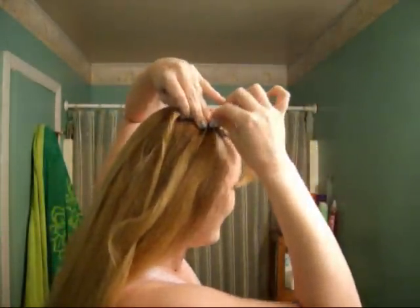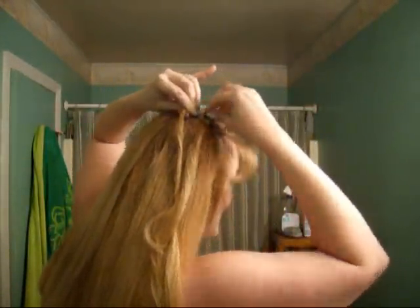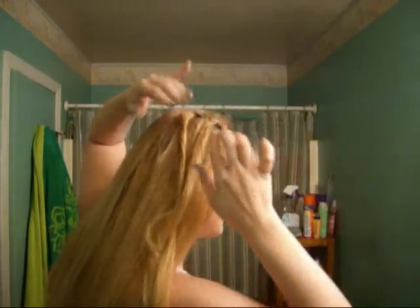You're going to use two bobby pins in an X pattern. Try to find bobby pins that are as close to your hair color as you can get — it'll be helpful. Put one in and go in that direction, and the next one pin in the other direction so they form an X over each other. That's the key to getting bobby pins to work correctly. Can you see that? A little X pattern.